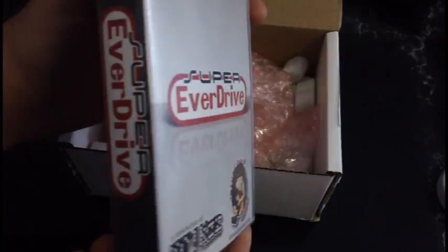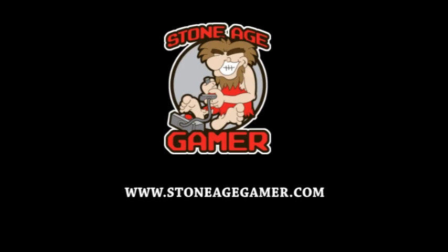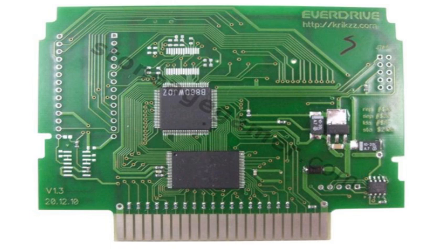Before we take a look at this thing, let's go over the details. I got this from StoneAgeGamer.com, which as far as I know is the one and only official place to buy this in North America. He sells basically three different versions. First, you can buy the board only for $84.99 — just the bare circuit board without the DSP-1 chip installed. You also get one free firmware upgrade coupon.